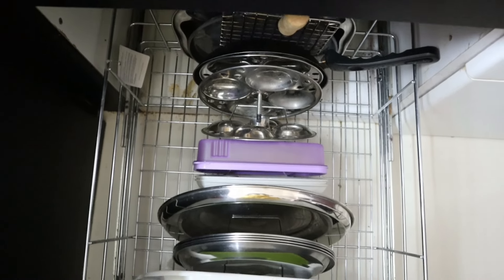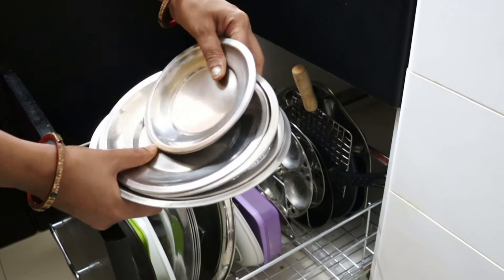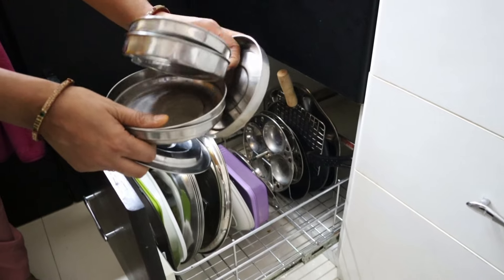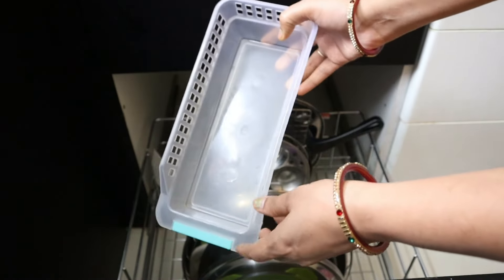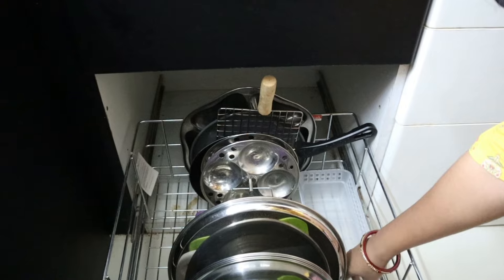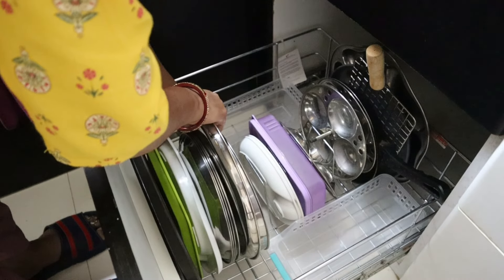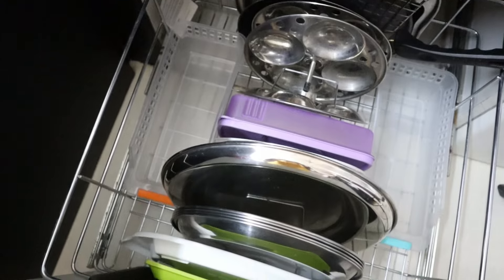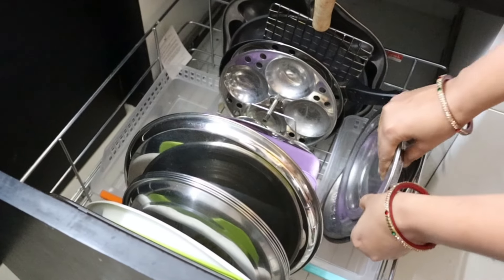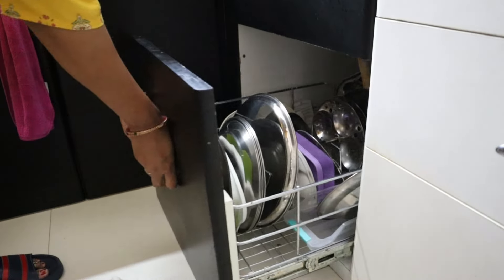This is a particular drawer for my kitchen. This drawer is dedicated to keep all the plates and trays. I have used this space very wisely to keep the extra plates organized in the drawer.